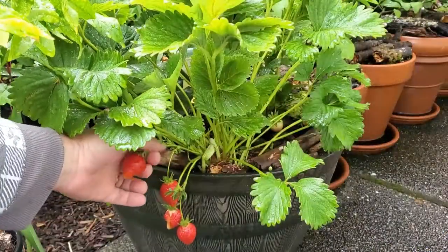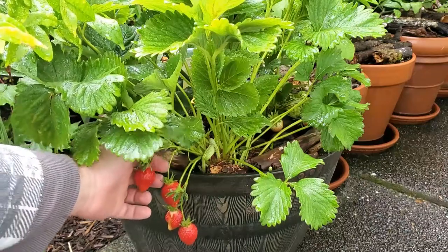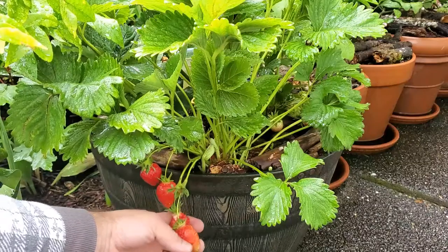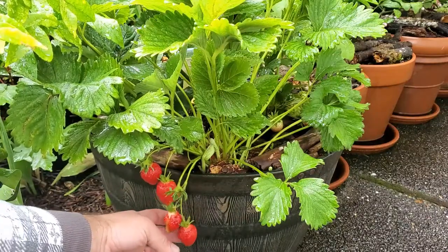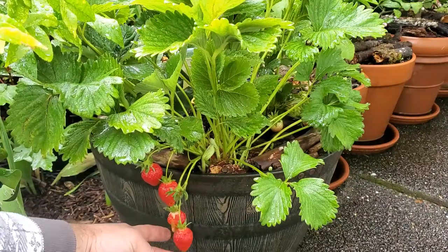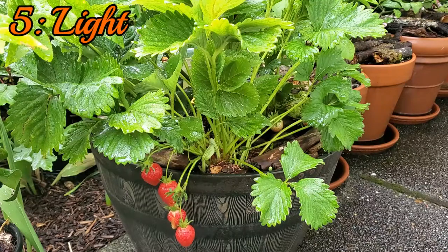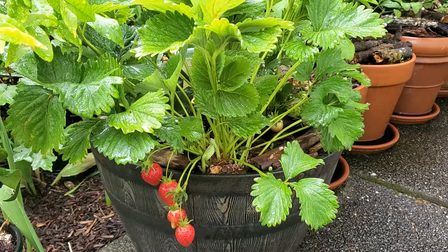Look at these beautiful strawberries — these are definitely ready to go. Gorgeous, those are going to be delicious. The last point is light. This bed in particular is south-facing, but it's protected by a lot of other things that help shade it out just enough from the harsh afternoon sun, and it does great.